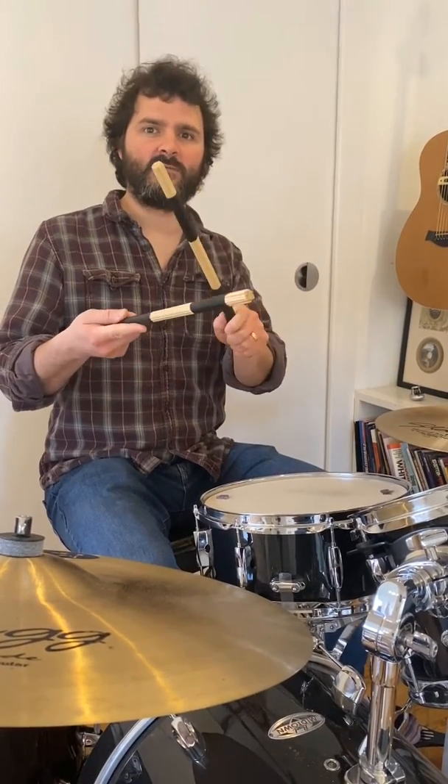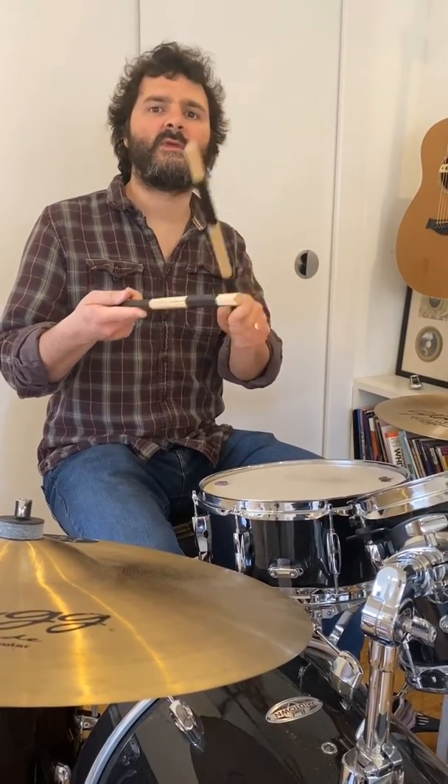And now your go. Here we go. One, two. One, two, three, four. One, two, three, four. And, two, three, four. Well done.